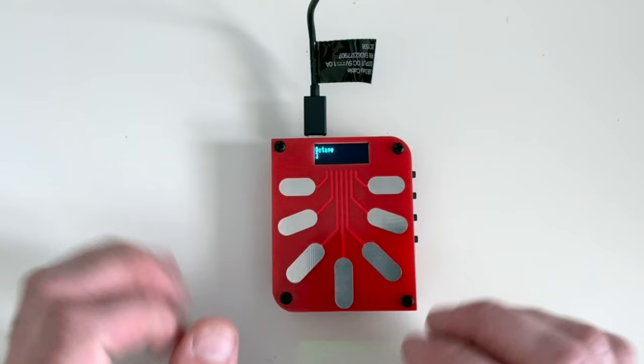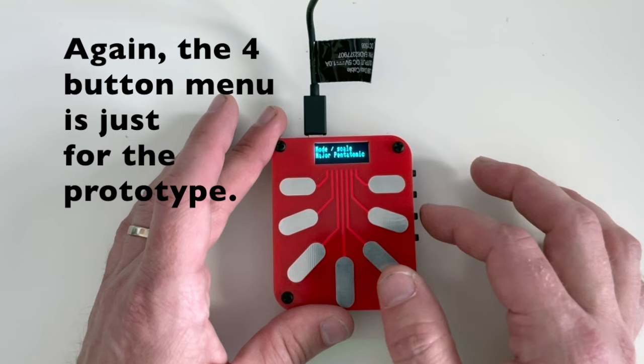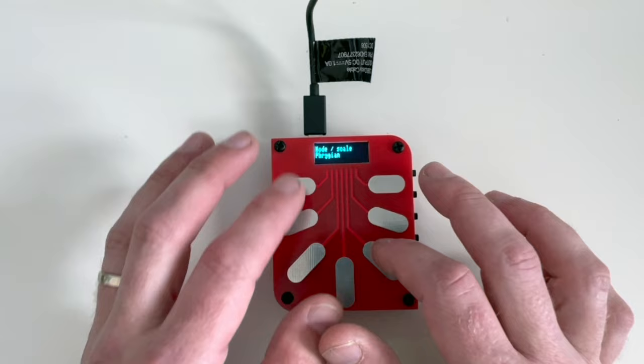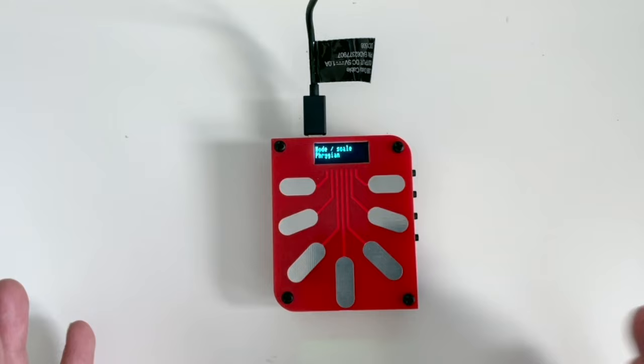Let's go down an octave and try a different patch. Here's more of like a bell. Let's try a different scale — let's do Phrygian on that. How cool is that?